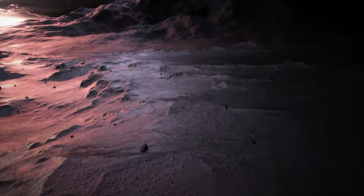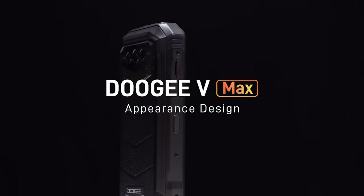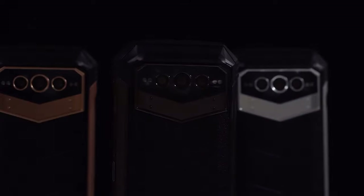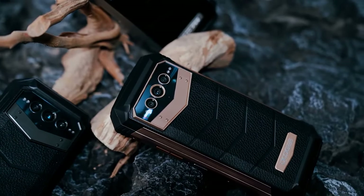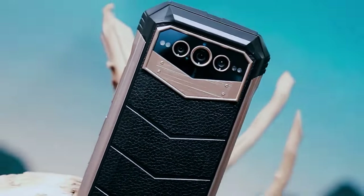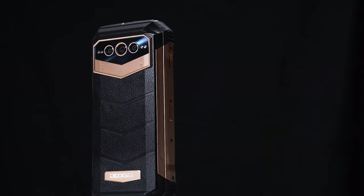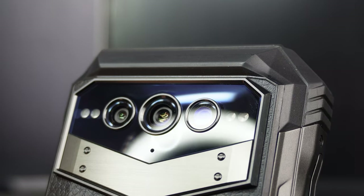What's up friends? Welcome to this video. Today we will present the Doogee VMAX, a cell phone designed for heavy use with a large battery capacity of 22,000 milliamps. This cell phone promises to provide a very long battery life, making it ideal for those who are looking for a device that you do not have to charge every day, in addition to its other characteristics and great performance. In this review, we'll take a look at the features and specifications of the Doogee VMAX to help you determine if it's the right phone for you.